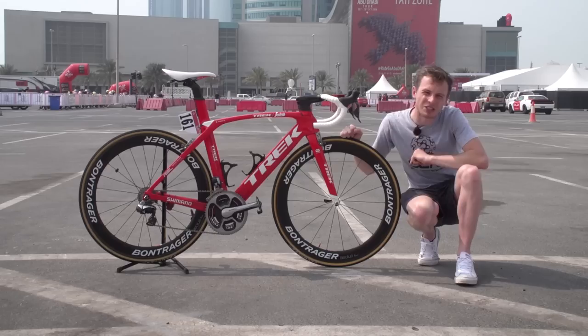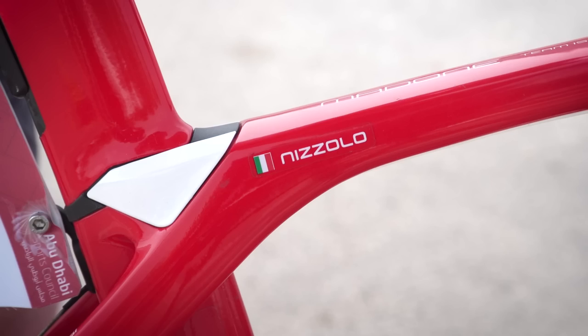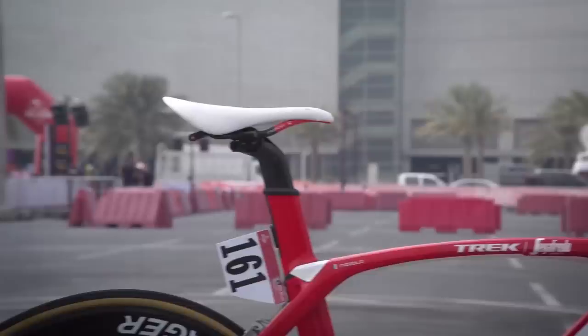We're in a windy car park in Abu Dhabi. I'm not at all scared — maybe a little bit scared that I'm gonna drop Giacomo Nizzolo's bike, so I'm gonna be holding onto it tight throughout the video. But this is the Italian road race champion, fifth place in the Doha World Championships, Giacomo Nizzolo's Trek Madone team issue. It's a stunner.